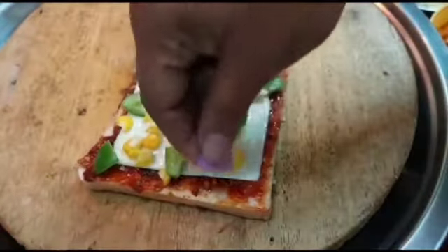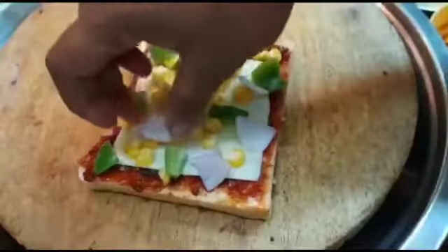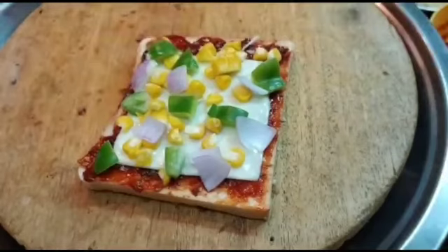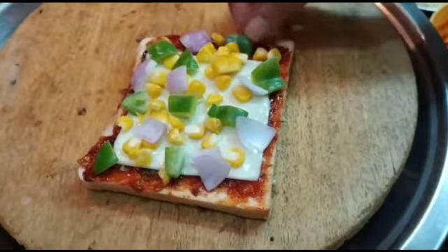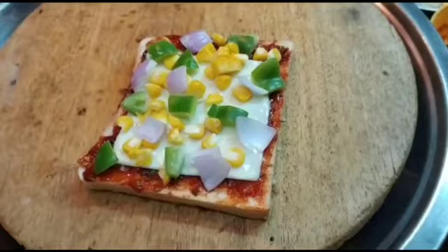Now I have grated a little mozzarella and processed cheese — I'm going to use both. You can either use processed cheese or mozzarella, whichever you prefer.